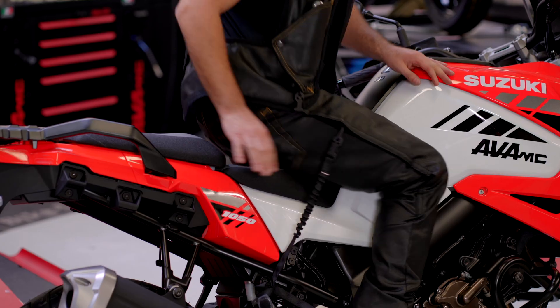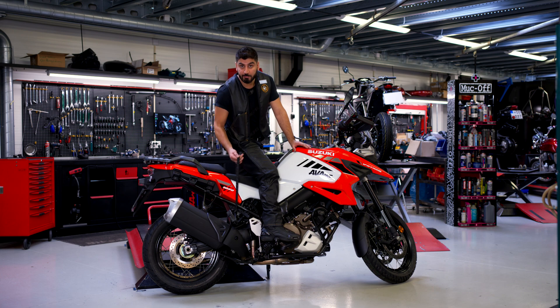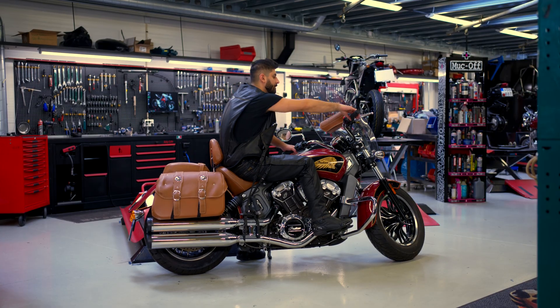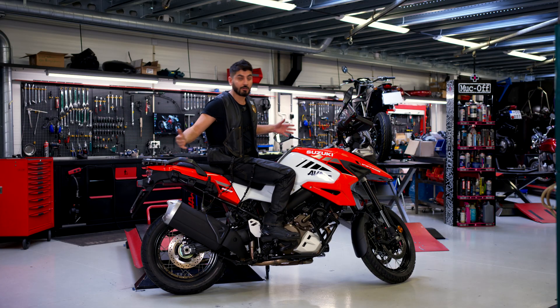So, make sure that you have enough space for movement, or else just adjust the belt's length to your liking. And next time you wanna ride, you just go up to your motorcycle, connect the belt buckles, and you're ready to go.